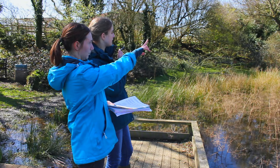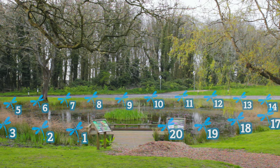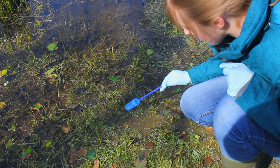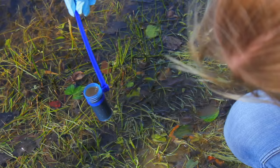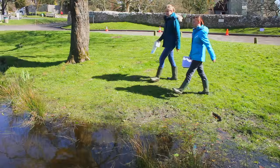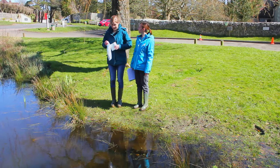Now we're ready to begin the eDNA sampling process. We need to identify 20 locations around the pond where we can collect a water sample. Try to spread them out evenly, collecting from both open water and vegetated areas. Try to avoid sampling from very shallow water less than 10cm deep, where you might pick up pond sediment which is contaminated with old rather than recent newt DNA. Only collect a sample where it's safe to do so, and it's important not to go in the water as this could contaminate the sample with newt DNA from another site.